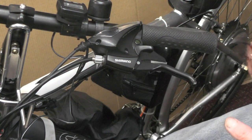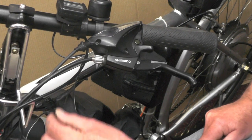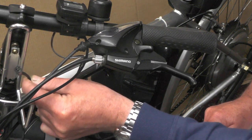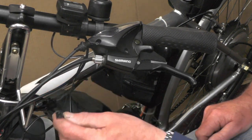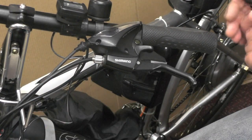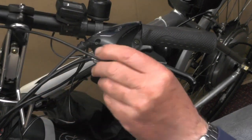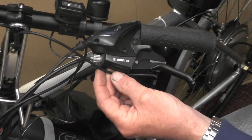So when I built this e-bike - you can see that in parts 1 to 5 - I've pre-wired these two wires in from the controller. And all I've got to do then is plug these two wires in that go to my brakes.